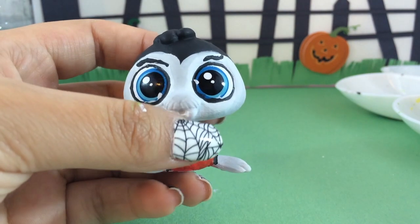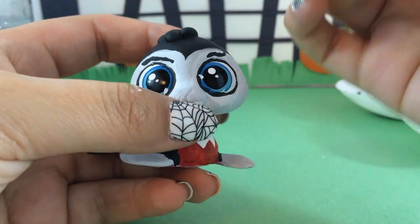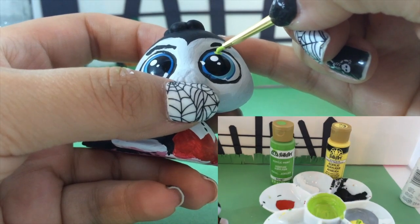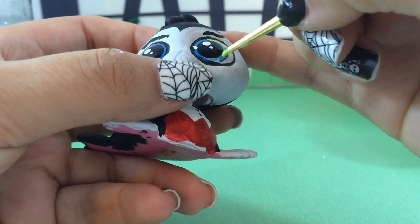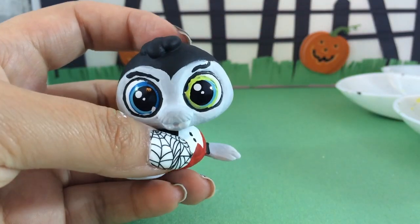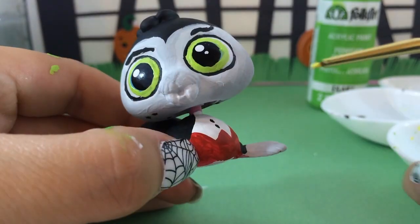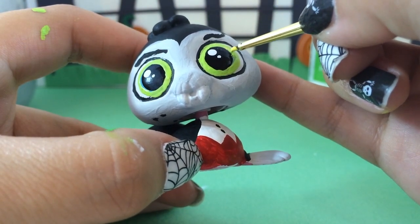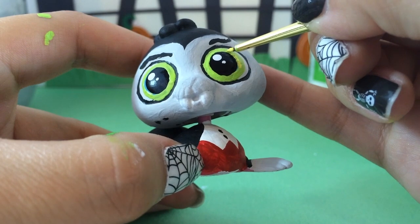Now we need to work on Wallace's eyes. When I think of vampires, I think of creepy yellow eyes, so I've taken bright yellow and bright green mixed together to create a citron yellowy-green color. I'm filling in all of Wallace's pupil where it's dark blue — oh, he's looking a little creepy! Then I'm using solid yellow with no green to draw in some definition in his eyes. I'll do that to both eyes.